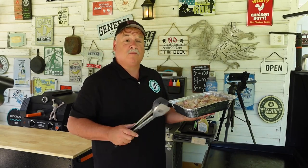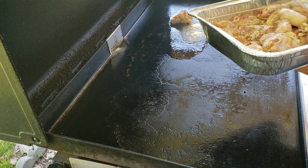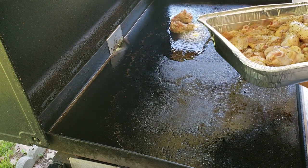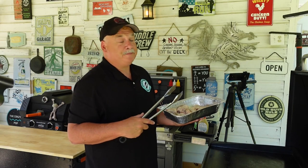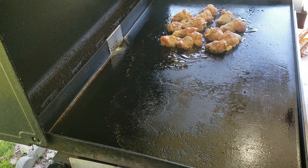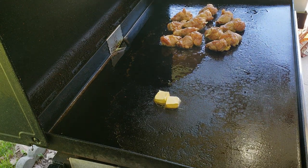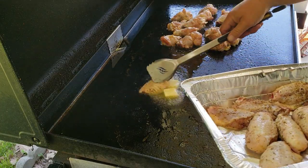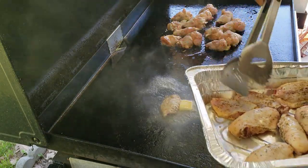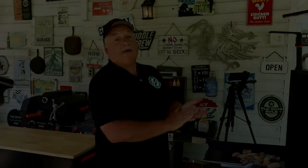Now we got to add the chicken wings. The drums are going to take longer, so we'll go ahead and get them on first. I do separate my drums and my flats simply because the drums will take longer. I think all the drums are on now. Let's add just a little bit more oil around them. Them drums got a few minutes head start. Let's go ahead and get them flats started now. Put on some more butter, then some more oil. Let's get these flats on now. They're all cooking now.